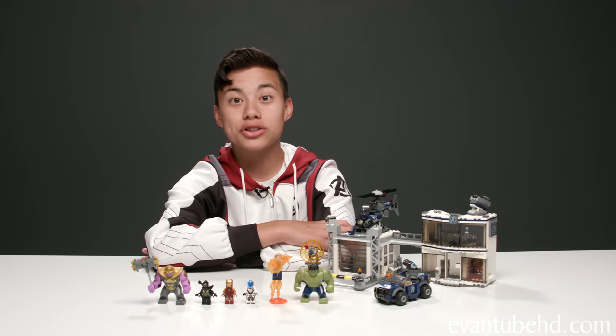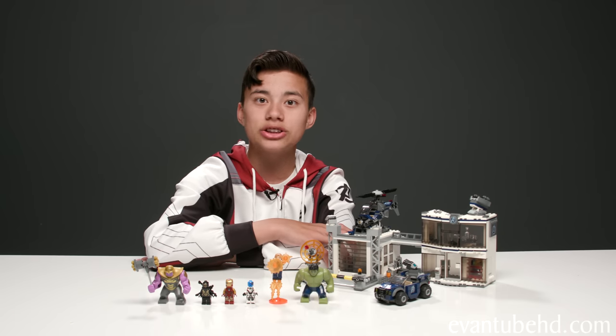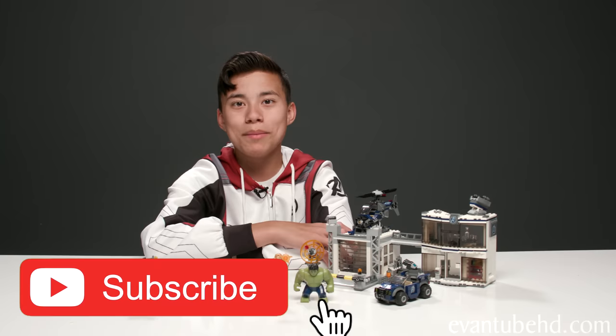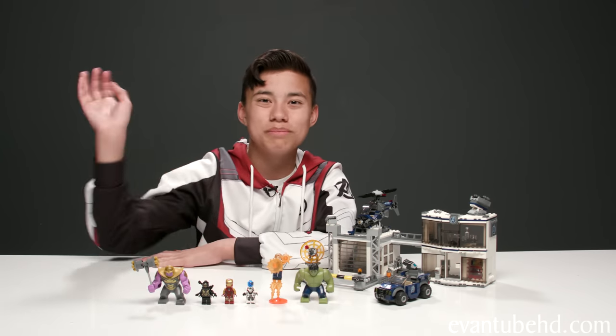So that was a look at the LEGO Avengers Compound Battle — really cool set, I liked it. And if you guys liked it, make sure to stay tuned because we've got plenty more Endgame sets coming up. Make sure to leave a like, comment, subscribe, and turn on notifications. Thanks for watching, see you guys next time. Bye!